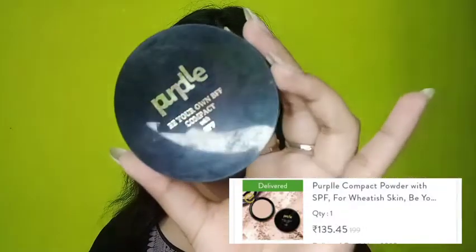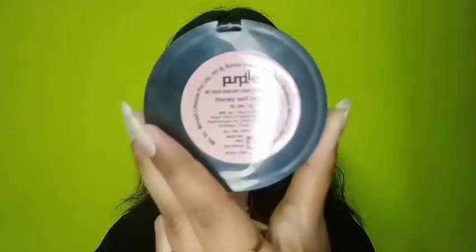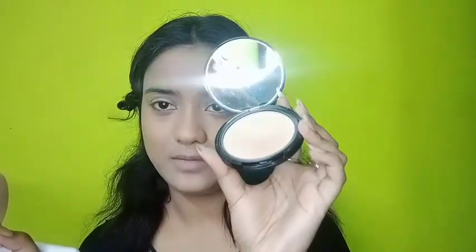All the creams and liquid steps are done and the next vital step is setting the face to prevent creasing and sweating. For that I'll be using the Purple compact powder. It has many shades — I'm using the shade Honey. It's priced at 199 rupees and you'll likely find it on offer, but even if you don't it only costs 200 rupees. I'll use a brush rather than the included puff and just press it onto my under eyes.